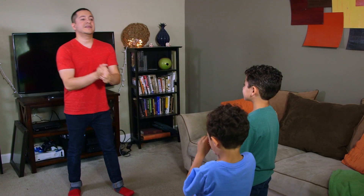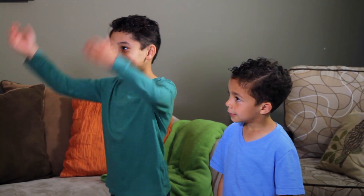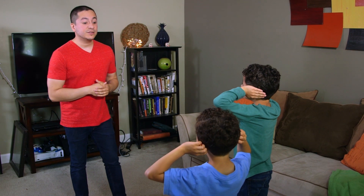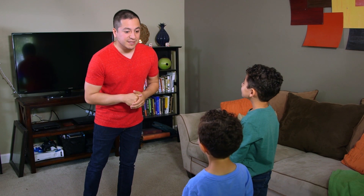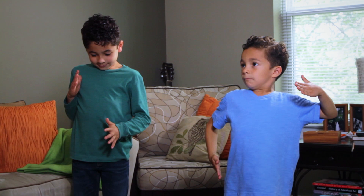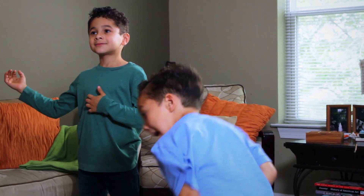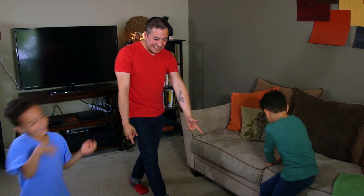Alright guys, are you ready to play? Simon says, touch your head. Simon says, touch your ears. Simon says, close your eyes. Reach down and touch your toes. Simon says, touch your nose. Simon says, move like a robot. Simon says, play the air guitar. Now freeze!